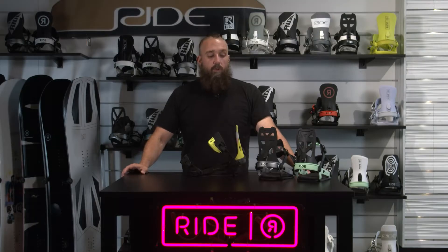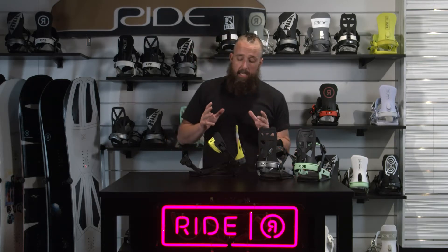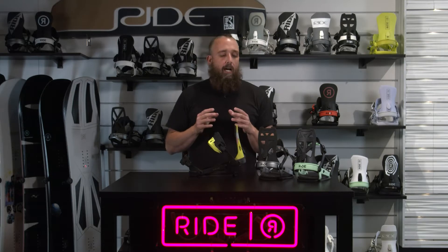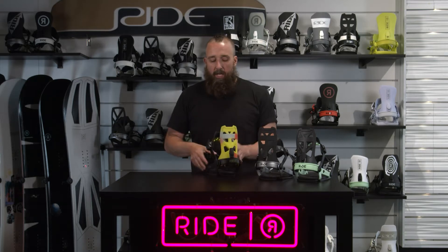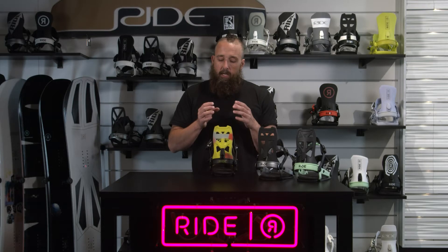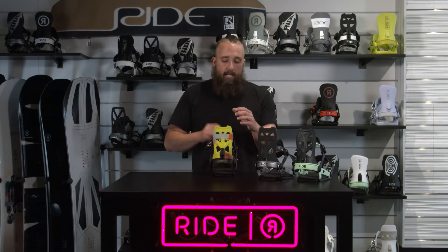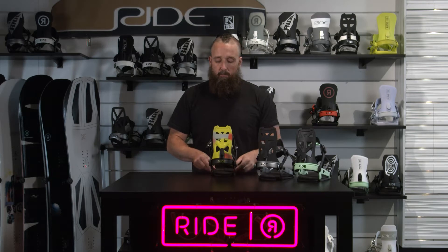For 21-22, we've added three new colors to the A8 bindings. The A8 binding is probably our most high-performance all-mountain binding, our most precise feeling binding, our stiffest binding. We've got a cord high back on this, so that's going to reduce a little bit of weight, but we designed it to be really, really responsive laterally.